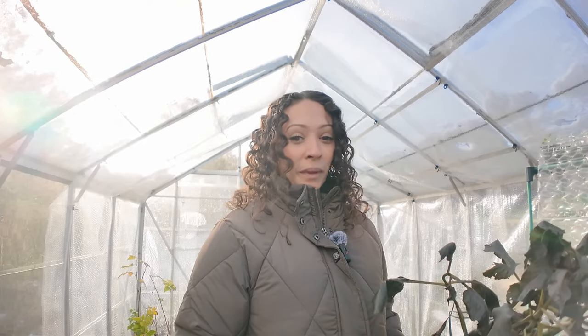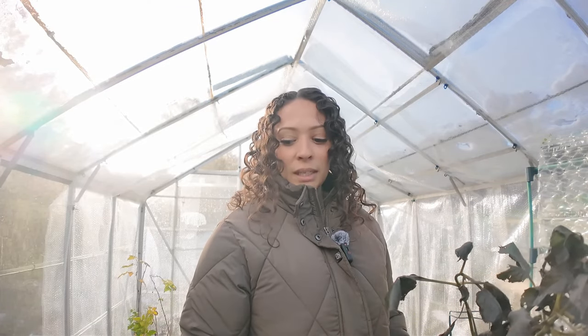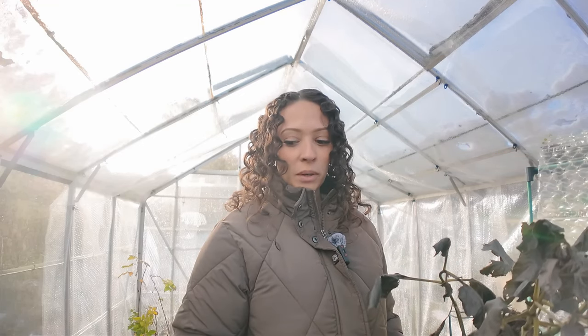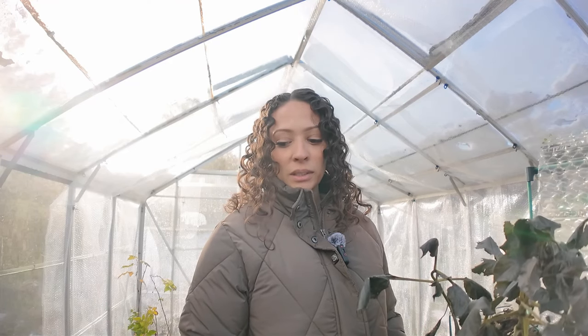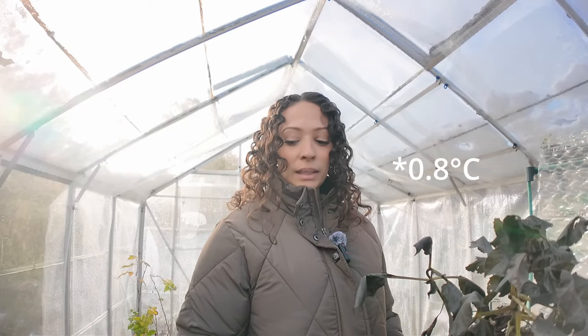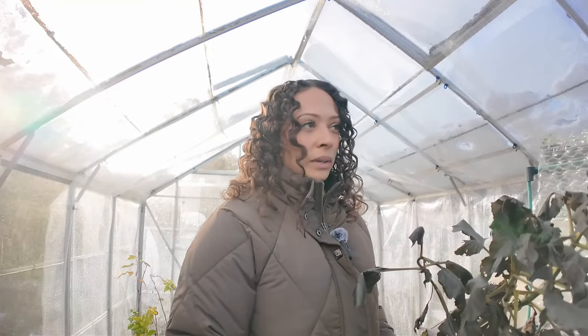When I've got a bit of free time I just come in and add more bubble wrap. I think it's making a difference — I've got a little thermometer and I can track what the temperatures do overnight, the coldest and warmest parts of the day. It's averaging out at around minus two degrees at coldest overnight, and around eight degrees during the day, so I think it's warmer than it was, but not by much.